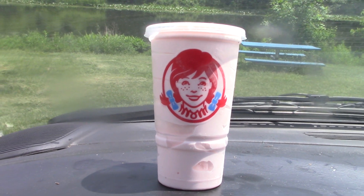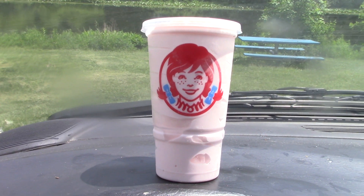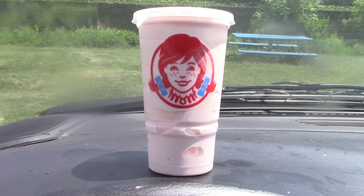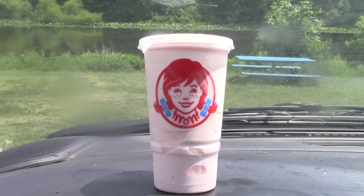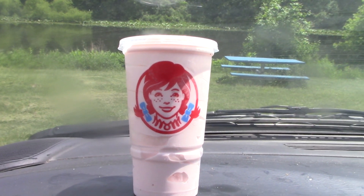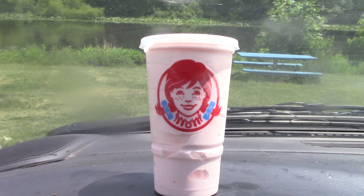Hey everybody, how you doing out there? It is Mr. Review, and today I'm going to be reviewing Wendy's new Strawberry Frosty.